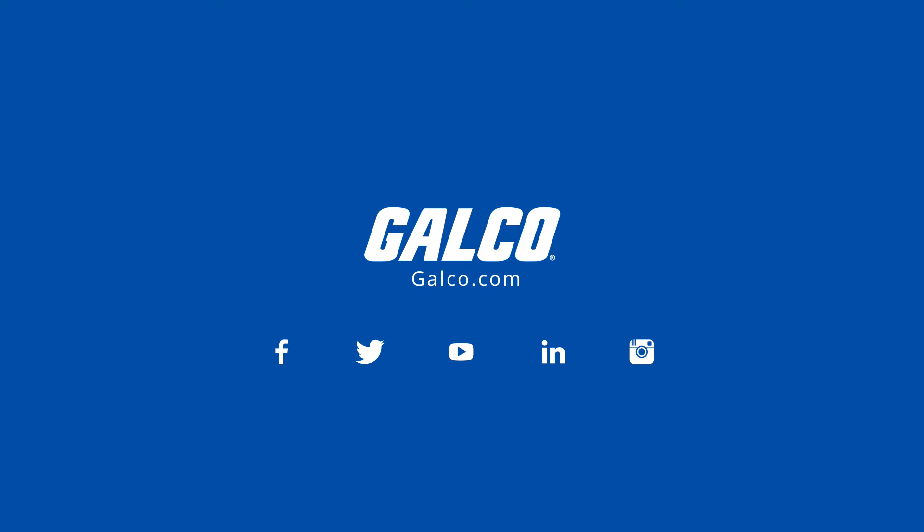Stay tuned to Galco TV for more tech tips, and be sure to visit galco.com to view our full product catalog.